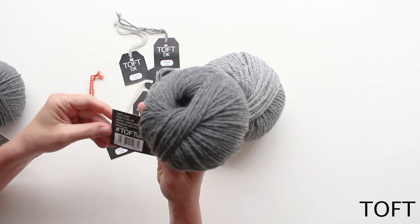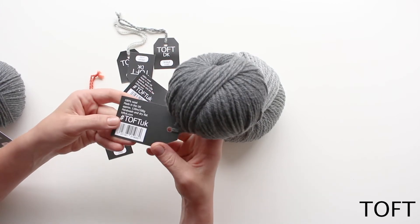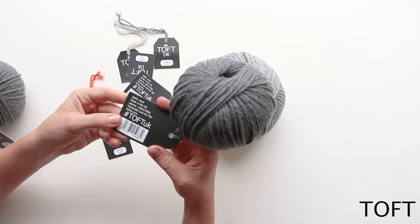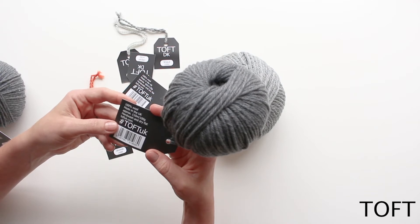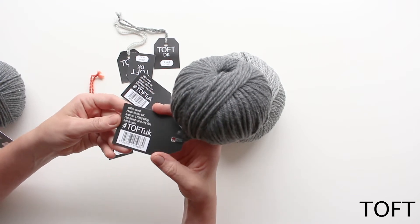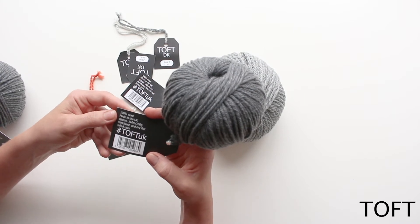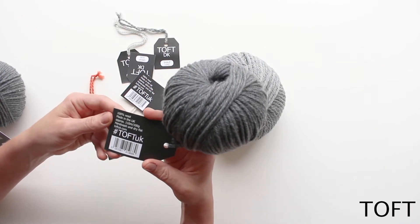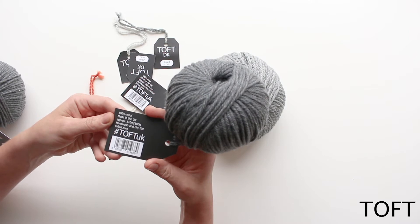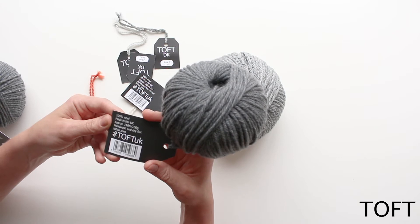Looking at your yarn label, it is 100% wool — unless it states otherwise the yarns will be 100% wool. It's a pure wool, really fine quality Falklands Merino with a really soft handle, and it's all made here in the UK — our yarn is spun in Yorkshire, unless it states otherwise. For example, our alpaca tends to be spun in different locations such as Cornwall. If you want more information on that, you can see it on that specific yarn's page on our website.